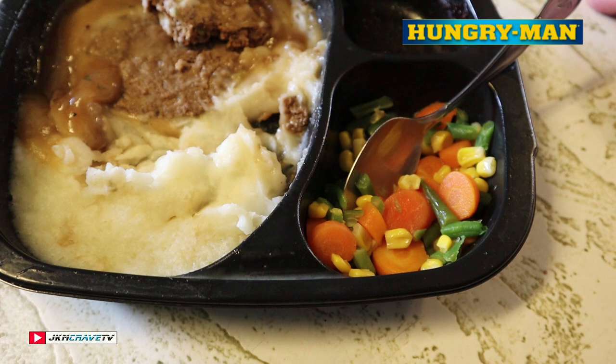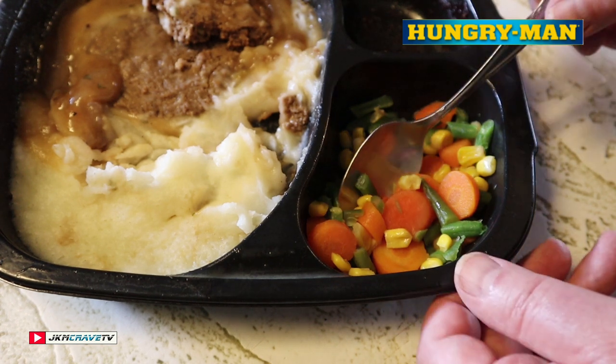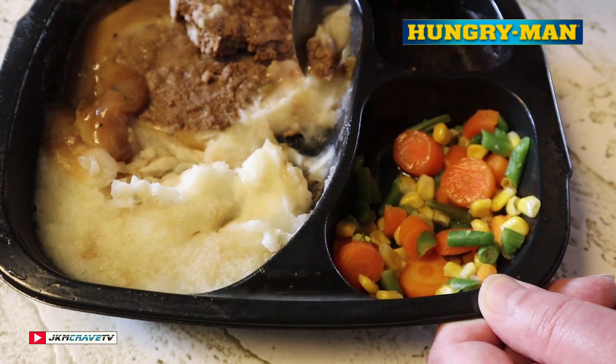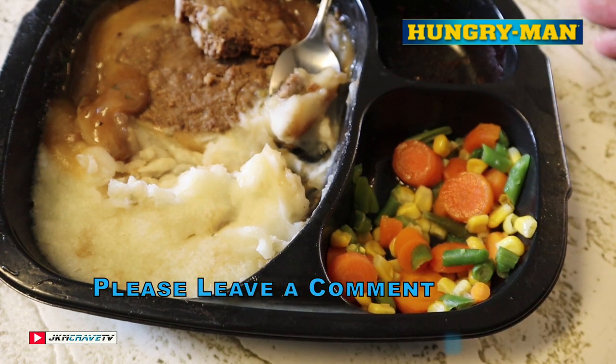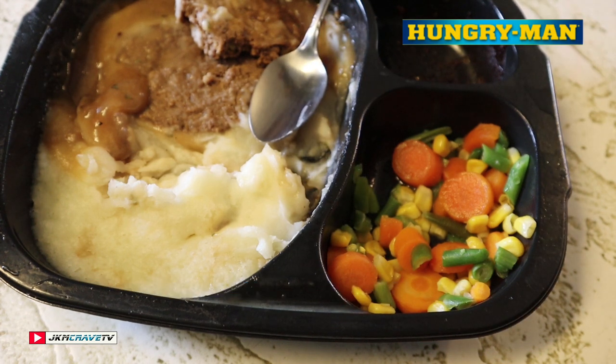Mmm, wow guys, they're good! They're really good. They're nicely steamed, a little bit al dente — they're not mushy, they're not hard. This is perfect, at least for frozen food. Please don't criticize me for saying it's perfect — it is perfect for a frozen food meal.